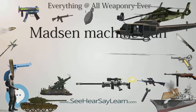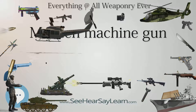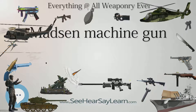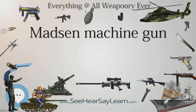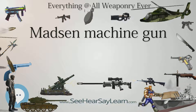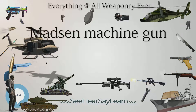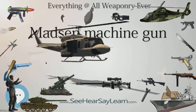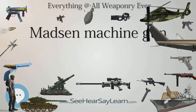Madsen developed the idea and Rasmussen fabricated the actual weapons. The rifle used a non-removable stripper clip that used gravity to feed rounds to the action; when the gun was not in use, one could fold the clip down to cover the opening. The rifle used the 8x58R Danish cartridge, first in black powder and then in a much more powerful smokeless powder version. The design was not successful.